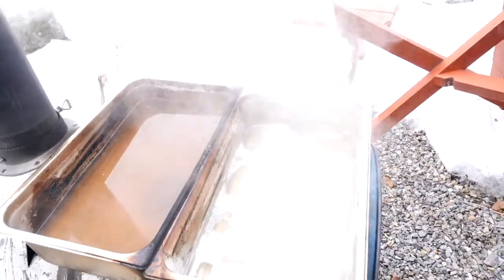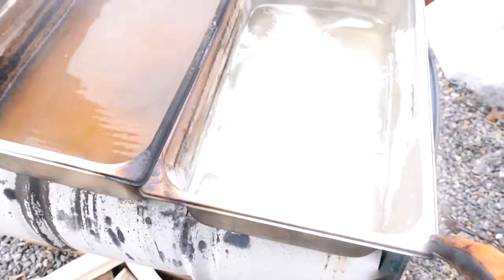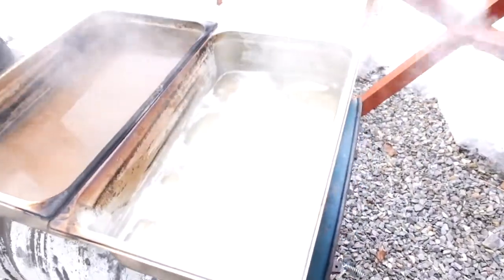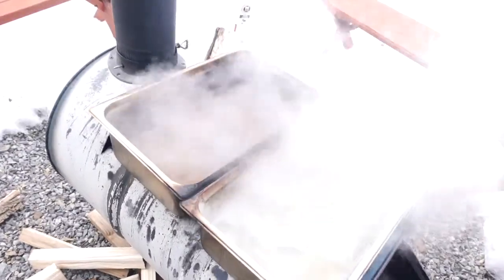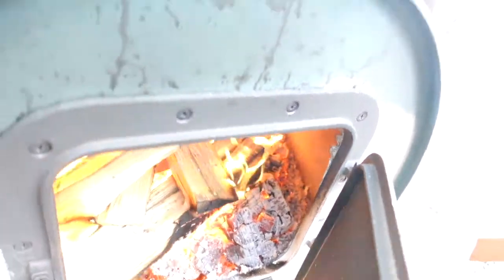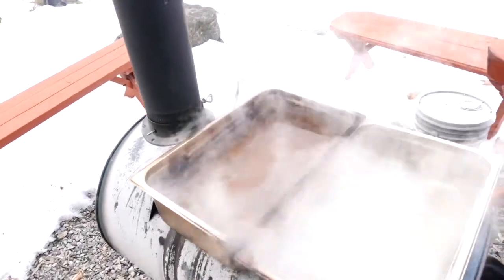The goal of this — unlike my pan at home which is a continuous flow — this is a start-with-sap-in-the-front-pan setup, and we move to the back. It takes ladling; as the back pan gets lower, we move from the front to the back. There's a fire in here hitting the bottom of the pan directly. We'll get this thing up to temperature and get some boil going — we probably have about 50 gallons of sap to work through.